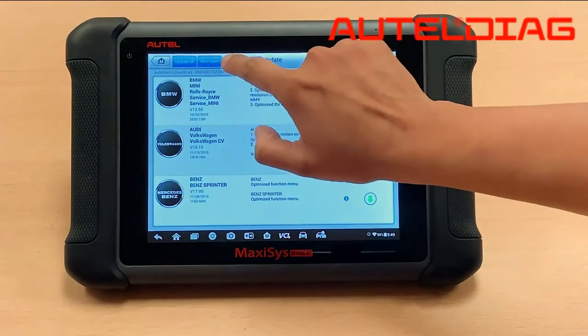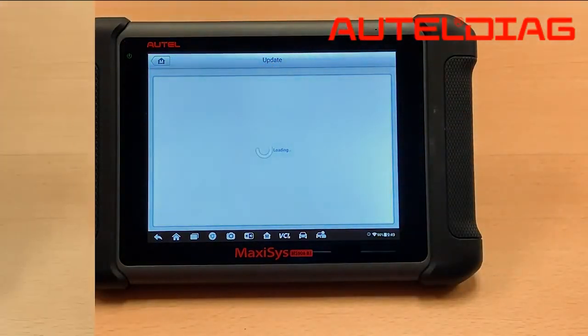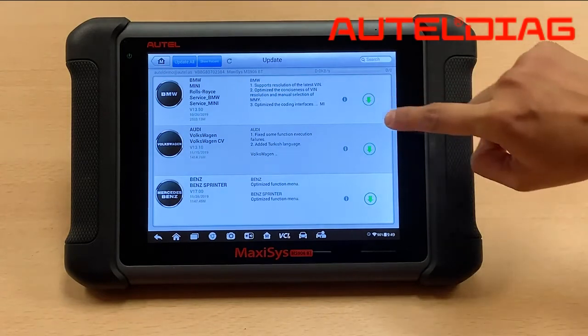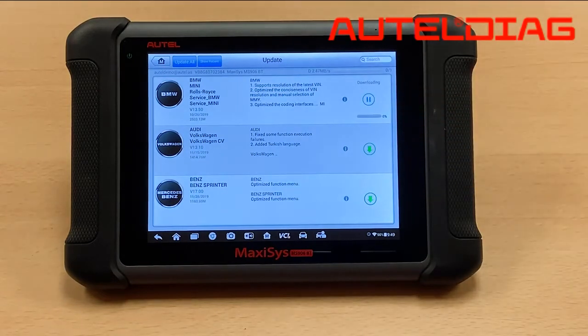Once you have that going, you want to hit refresh. Now go ahead and do the BMW update. And just like that, it starts downloading.